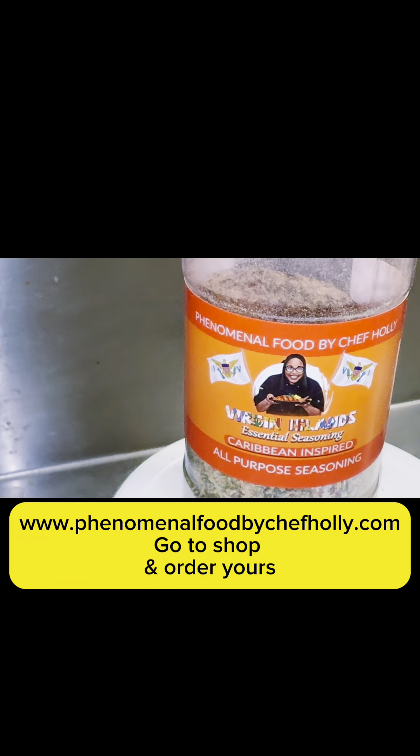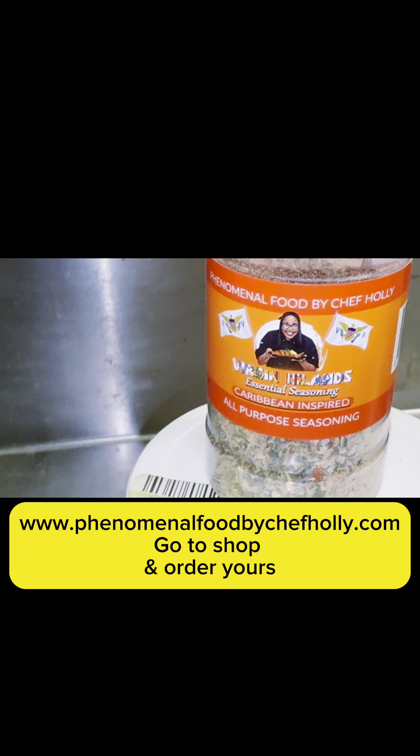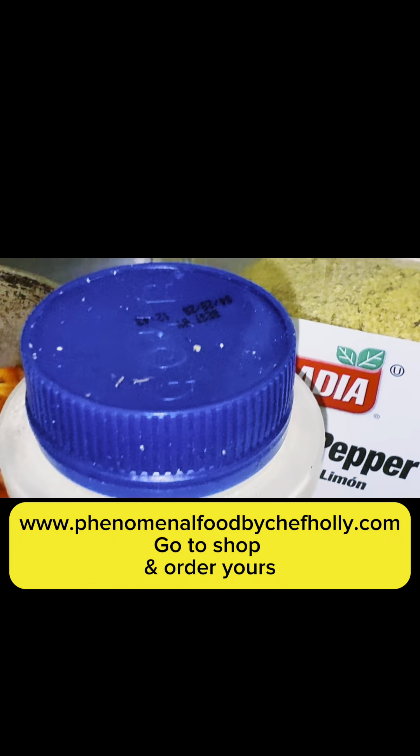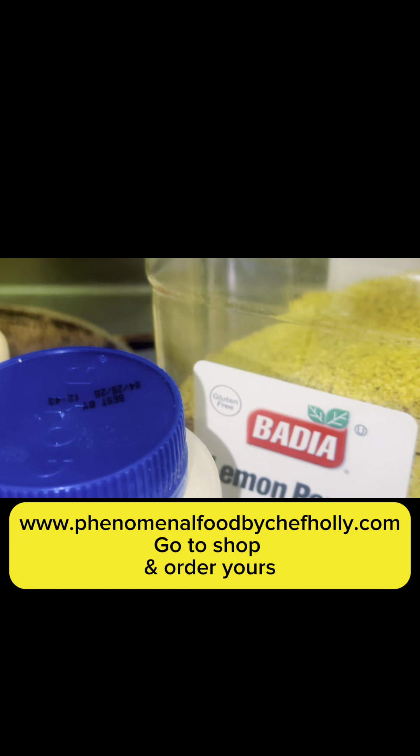Hey y'all! So today we are making butter sauce — Virgin Island butter sauce for fish and whatever else you want to put it on. My son likes to put it right on top of peas and rice, so you can do that as well with it.